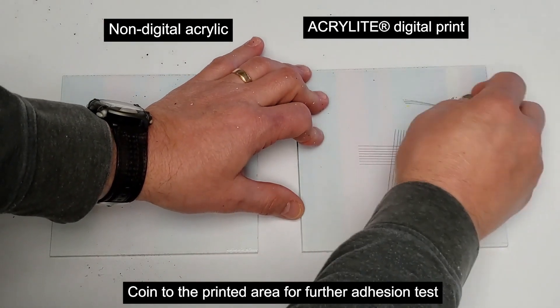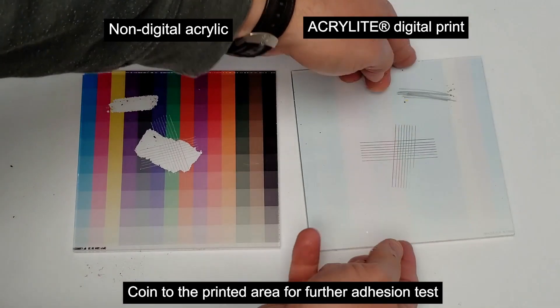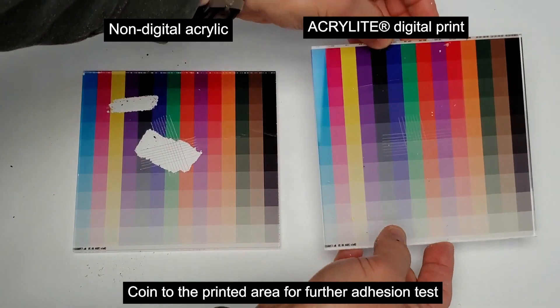Our tests have shown that you'll always get better ink adhesion with Acrylite digital print sheet as compared to standard acrylic. Remember to choose Acrylite digital print when printing on acrylic.